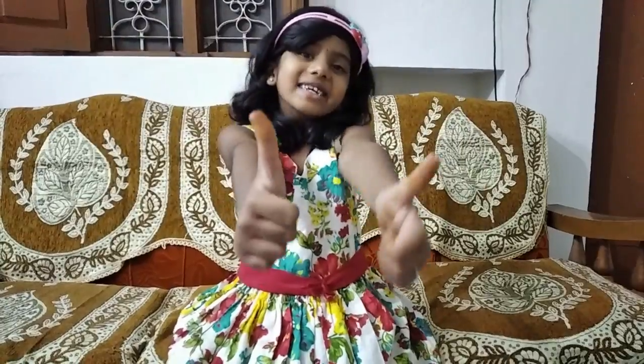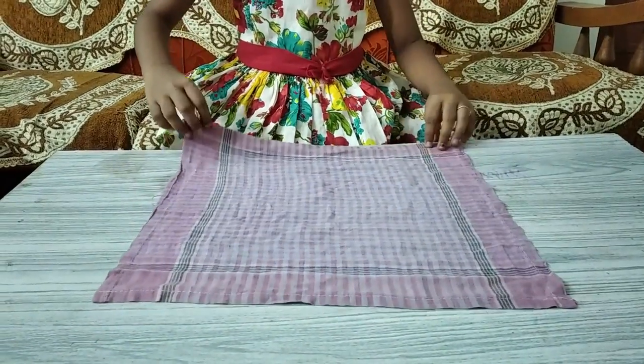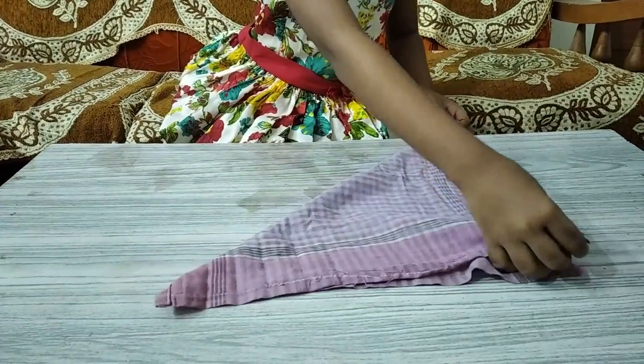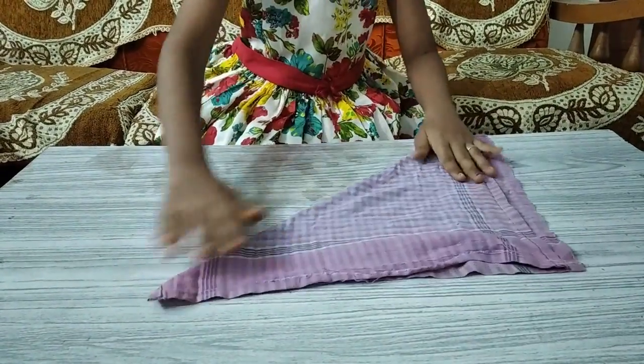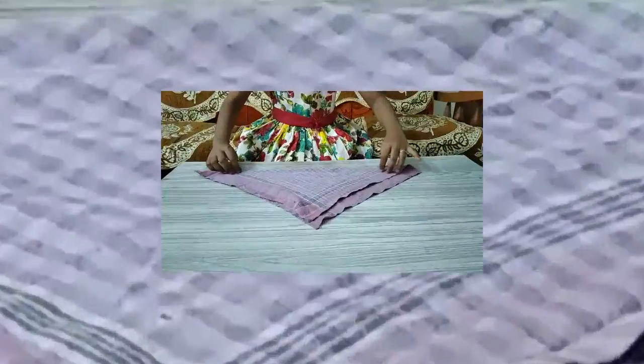We are going to do a roll with napkin, so let's start. First take a napkin and fold, then roll like this.